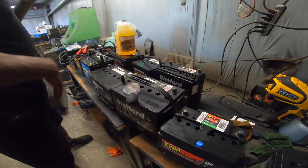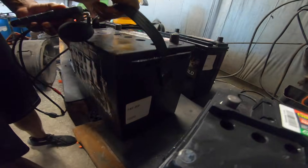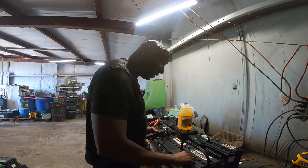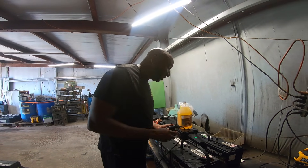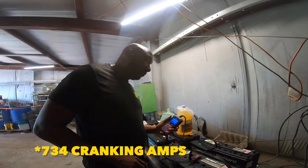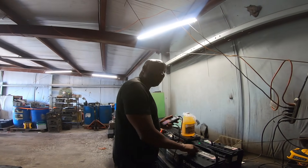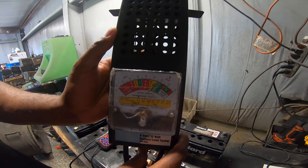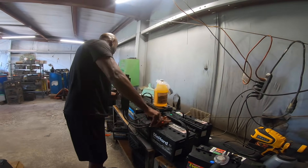Moving on to another Die Hard - original CCA of 750, and this battery is four years old. I love these four-year-old batteries because this additive is the best stuff on the market. We were able to bring it back to 700 cold cranking amps - pretty much the same as the original CCA for a four-year-old battery. Load test: 12 volts holding strong.